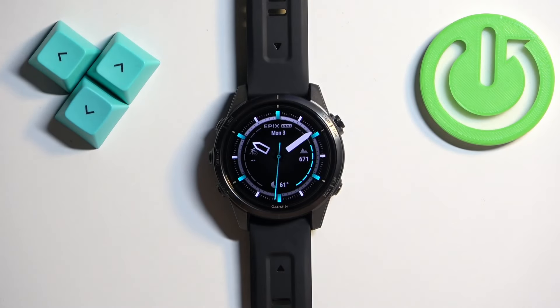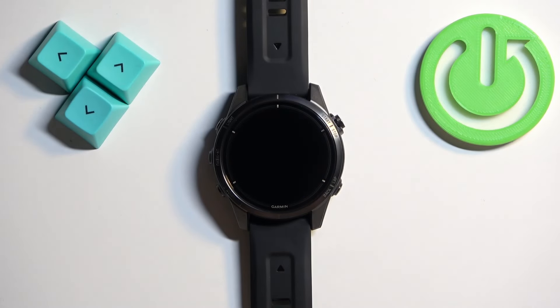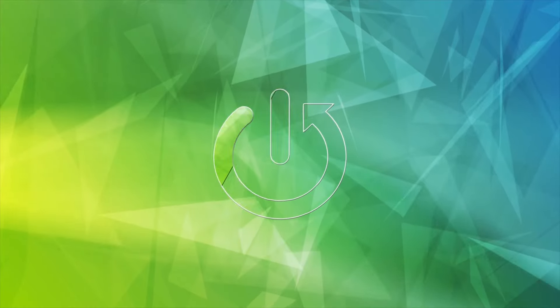Welcome. In front of me I have the Garmin Epix Pro Gen 2, and I'm going to show you how to change the watch face on this watch.